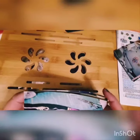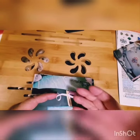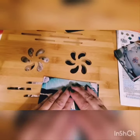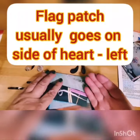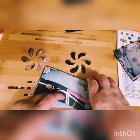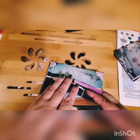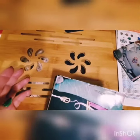For front patches, they usually go on the pocket — you rip the pocket off, put the patch on, and keep the pocket functional. Usually it's the left pocket. If you have two front patches — say a company patch and an American flag — the flag always goes on the heart side, which is the left pocket. The company patch goes on the right side. Name patches typically go on the right side, and company or belonging patches on the left, above the pocket.